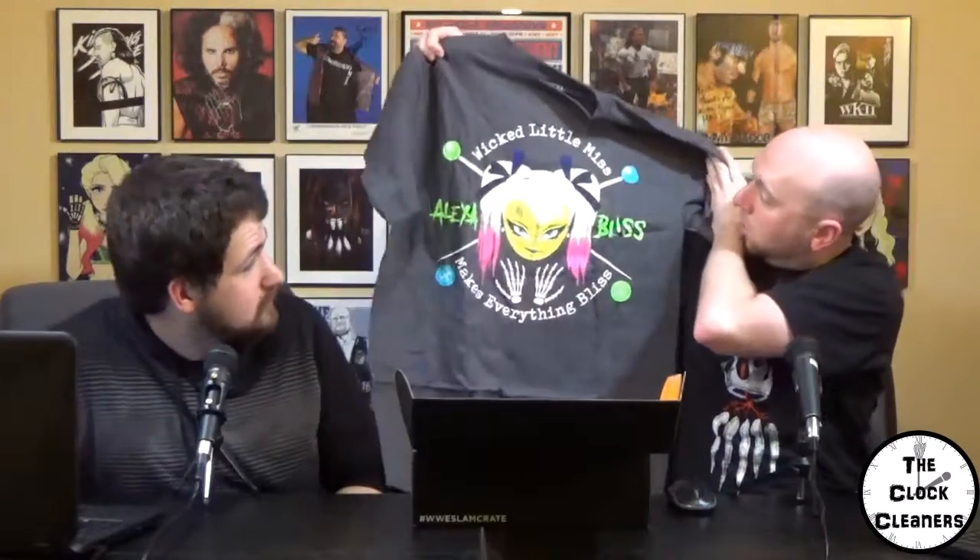First, we have the Alexa Bliss t-shirt. Wicked Little Miss. It says 'Wicked Little Miss makes everything Bliss.' Cool looking shirt. Nice to see some Alexa merchandise in here.